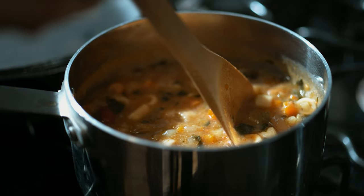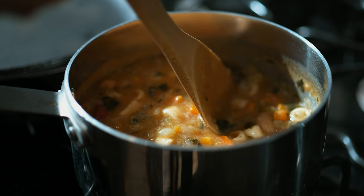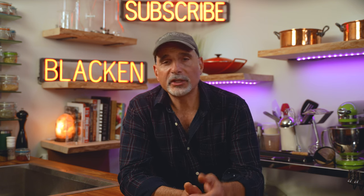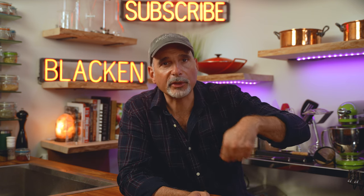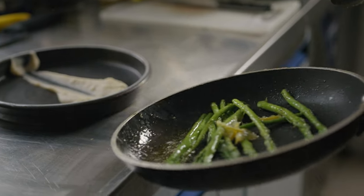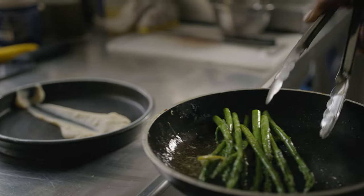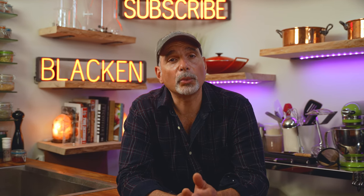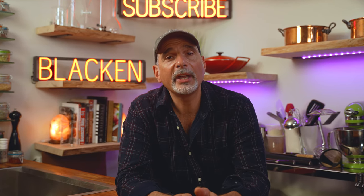Remember when grandma used to spend hours at the stove gently stirring and watching her food cook? I always thought this was like therapy for my grandmother — she would sit in a trance, tinker with the flame, and move the food around the pan slowly for hours. What she was really doing was using the heat to extract the flavors of the food, as heat breaks down the sugars and proteins.